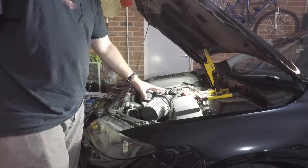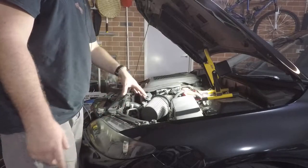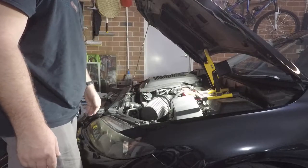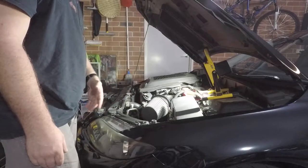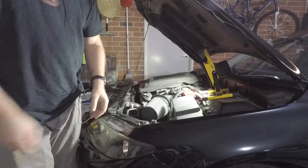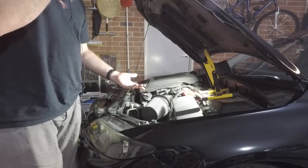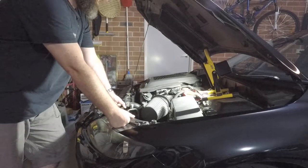If it does turn out that the makeshift cold air box makes a large difference then I'll probably consider getting a proper air box for this vehicle. The only problem is these days they're a lot harder to find — this car's been out of production for about 10 years so aftermarket parts are becoming more and more rare. But this will only be a temporary option just to see what results we get. I'm going to do the data logging with the Torque app for Android, which will be connected to the OBD2 connector.